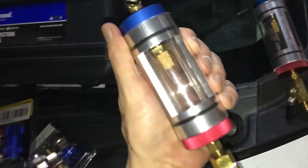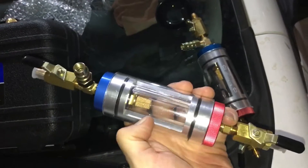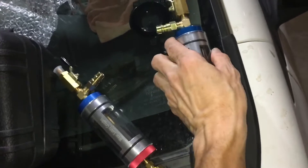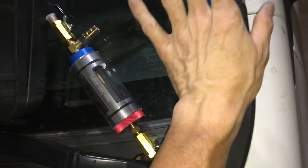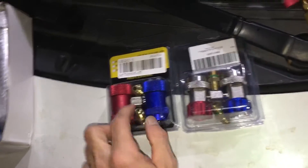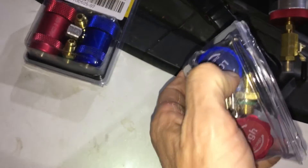I will be hooking this up for you guys so you can actually see during recoveries how I can control the oil — make oil come out if I want or not — because you'll be able to see it. This is something my dad showed me when I was young; he actually had one made up. I think everybody should play with these to learn. These are not Yellow Jackets — I do like Yellow Jackets and MasterCool made a better one too.